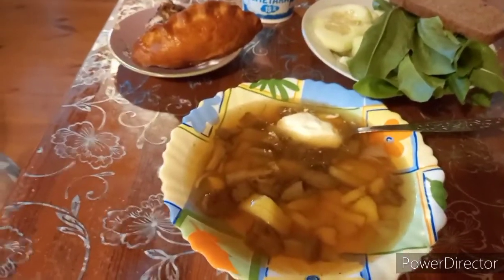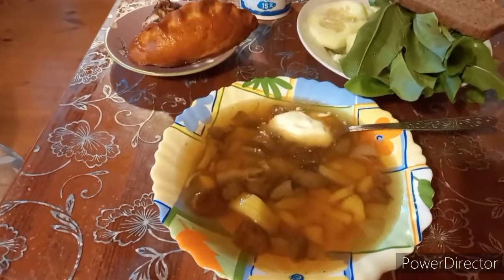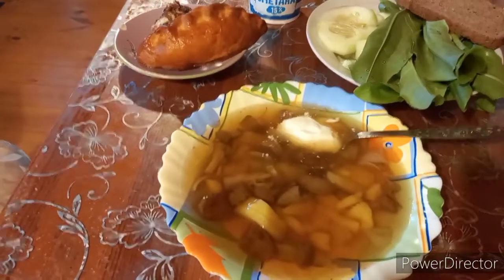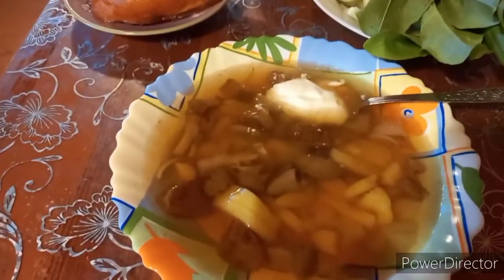That's the soup we got from mahovichki. Mahovichki are delicious mushrooms — the soup is absolutely amazing!